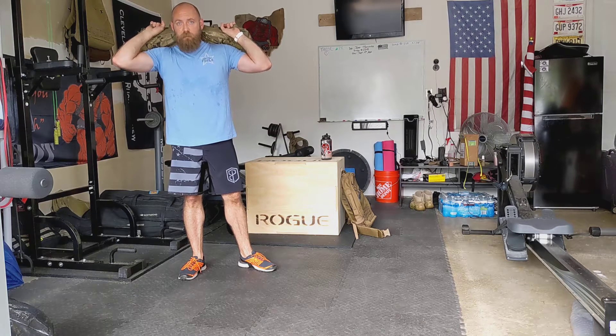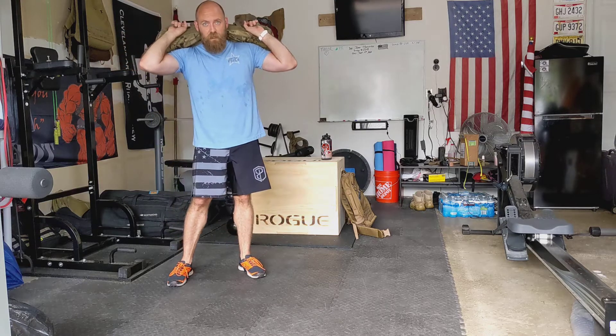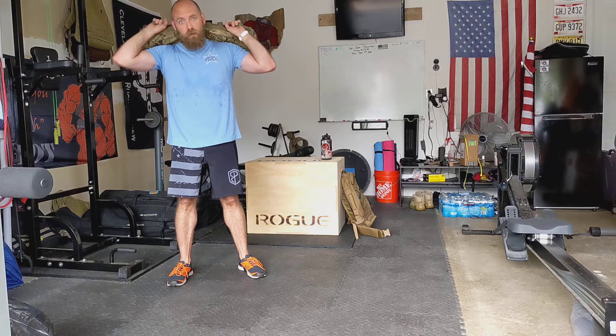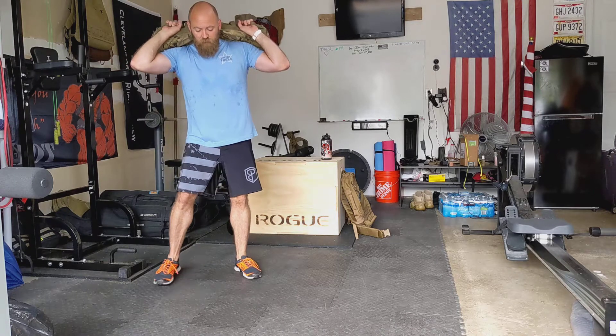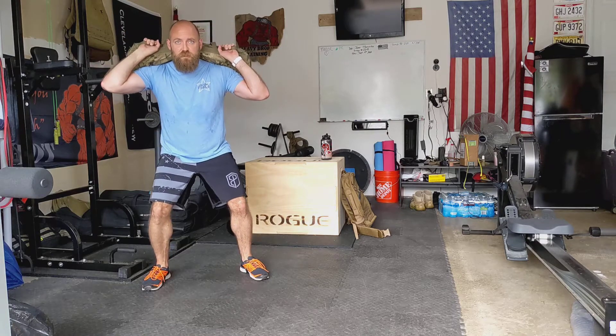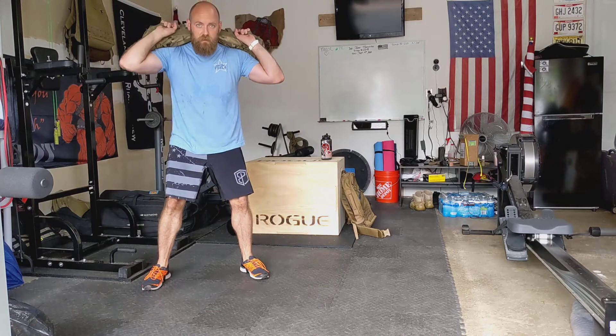This is the four count skater jump with sandbag. For this exercise you're only going to be on one foot throughout the whole entire set. The only time you should be on two feet is when you start the set or end the set. You also want to try to keep a lower center of gravity, so get down in a slightly squatted position so that you're going more horizontally back and forth and not jumping up in the air.